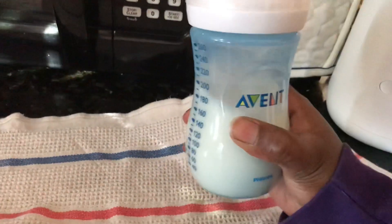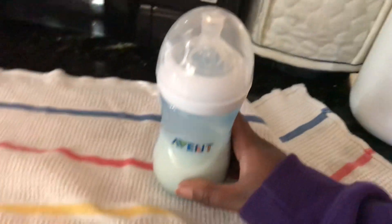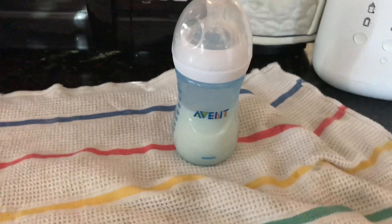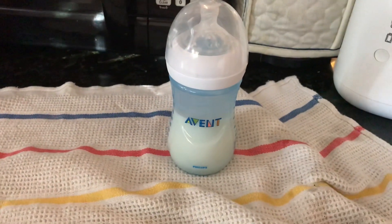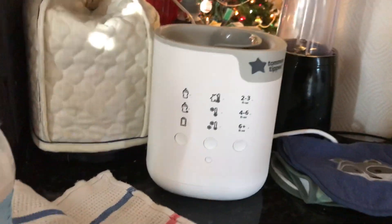And now the bottle is nice and warm for him and not too warm. Anyways, now I'm going to sign off. I highly suggest this. You can find it on Amazon. I hope you guys have an amazing day.